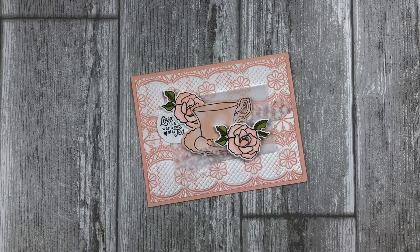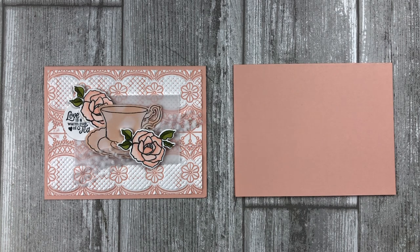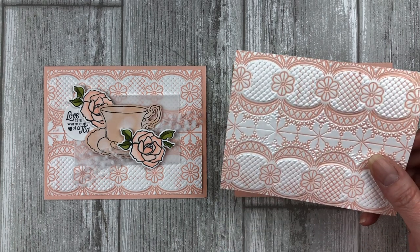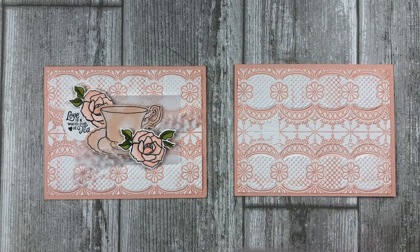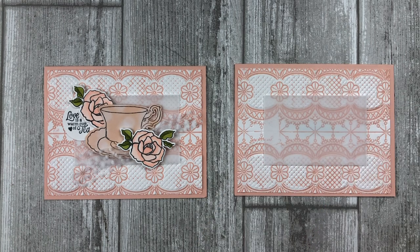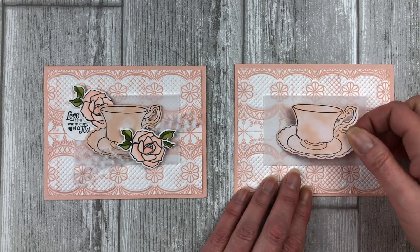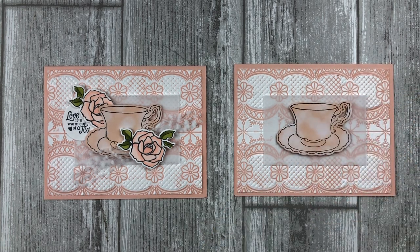Card number two features the ink embossed background created from inking up the back cover of the embossing folder. To create this card, start with a piece of petal pink cardstock cut at five and a half by eight and a half inches. Score the eight and a half inch side at four and a quarter inches to create the base of your card. Next, adhere the ink embossed cardstock to the petal pink card front using a strong adhesive like tear and tape. Cut a two and a half by three and a half inch piece of vellum and adhere that to the center of the ink embossed cardstock. Stamp the teacup image from the Tea Together stamp set on a scrap piece of patterned paper using black ink. Cut out the image and adhere the teacup to the vellum with a few dimensionals.